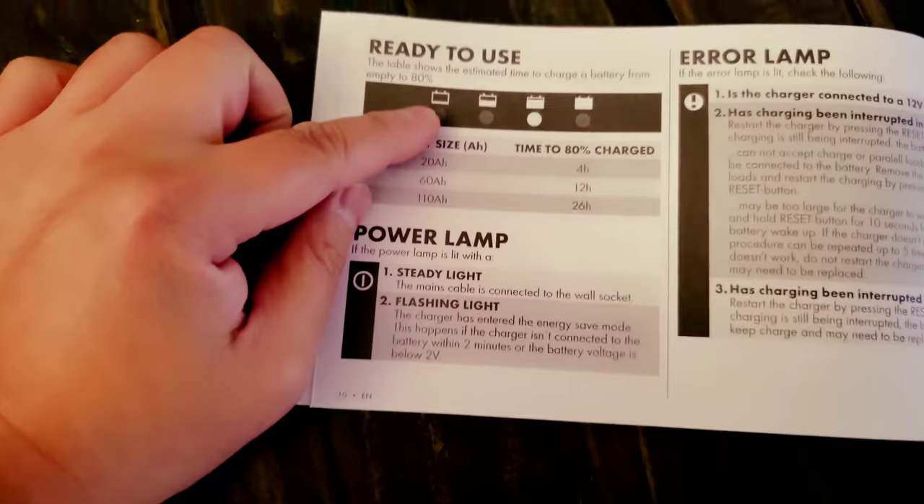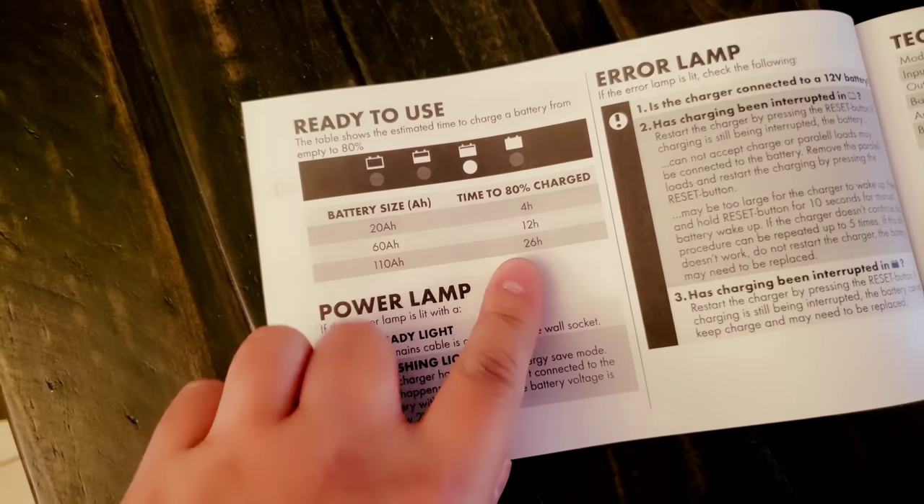My battery right now is empty, so it takes 26 hours to charge.